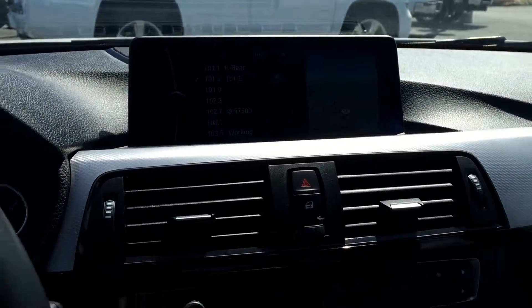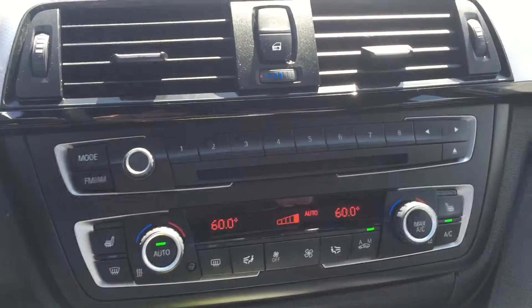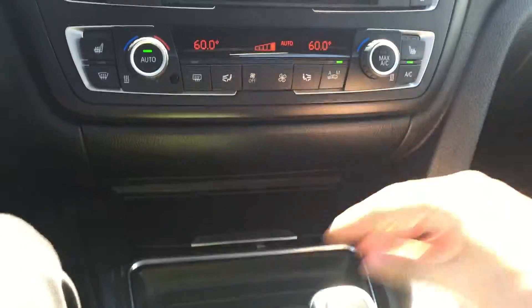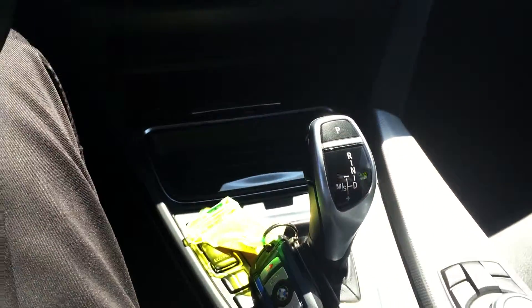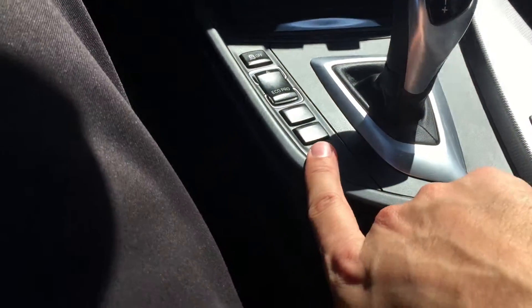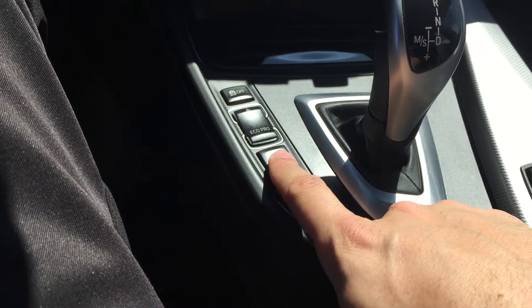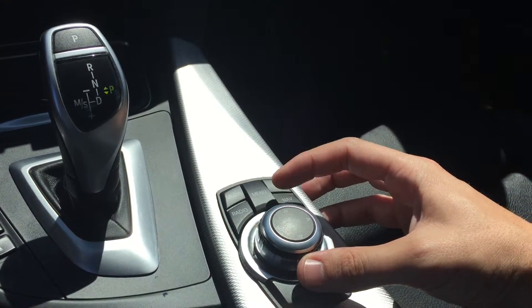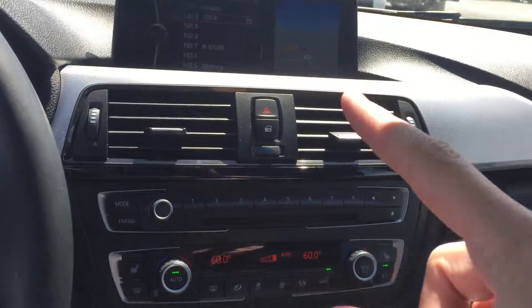It's got the heads-up display. Center console controls are all right here. There's a change area, and the cup holder still has the insert for the cup holder as well. Here's your switch between sport mode and all that. Park assist sensors, cameras. And here's to select all the menu functions on your center screen up here.